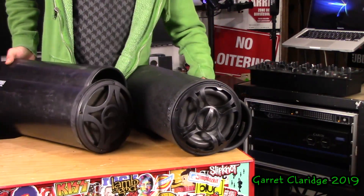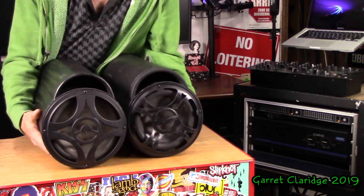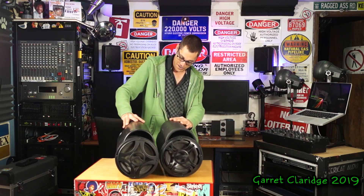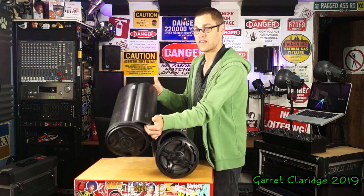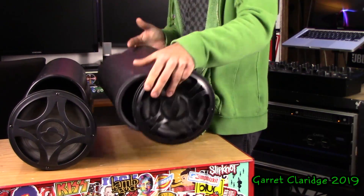We have eight inch woofers on these. They appear to be the same sort of unit, although this one right here is about double the weight of this one.